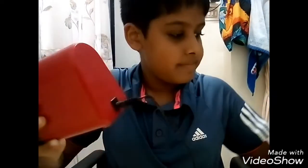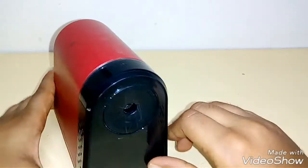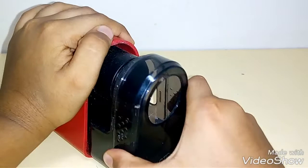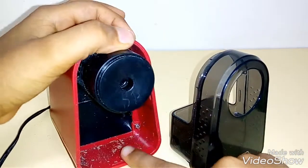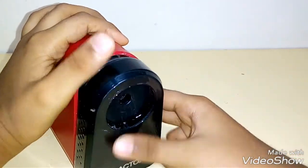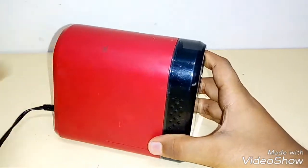Starting off with the design, it all feels and looks ultra premium quality. The plastic is really good. We have the American type adapter, and there's a compartment where all your dust comes out. There are even safety features which I'll come to in some time.